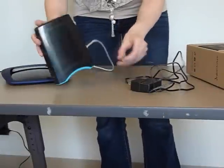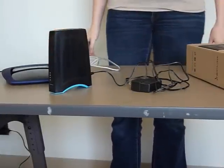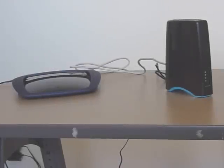Next, take the power cord and plug it into the power jack on the back of the Jetstream HD, and the other end into an outlet. The green lights on the front of the box should now be lit up and your physical setup is done. Thanks for watching.